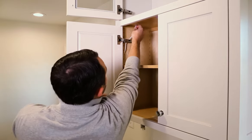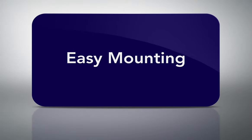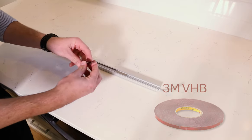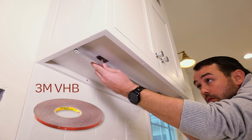Two extra wire extensions are included to extend the input or output leads, so installers will never be short of what they need. The lights mount magnetically to metal mounting plates, which are adhered to the cabinet with 3M VHB tape for extreme ease and efficiency.